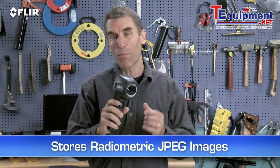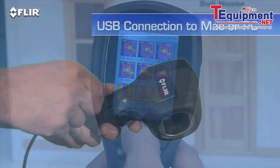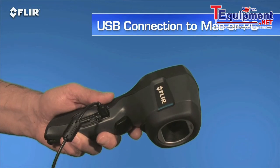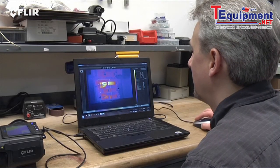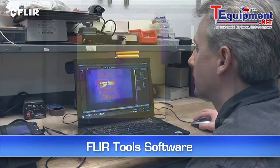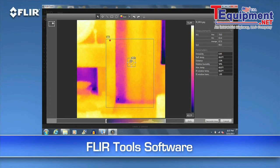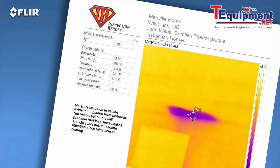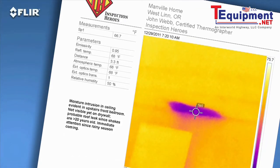Every i-series camera stores thousands of radiometric JPEG images. Pull them up in the archive, or import them later to a Mac or PC with a USB cable, or from the removable SD card. Then you can use the easy FLIR Tools software we include to fine-tune the look and temperature range of the images. You can measure any spot on the image with FLIR Tools whenever you want, and kick out a professional-looking report in no time to reinforce your findings. A great way to speed up repair decisions.